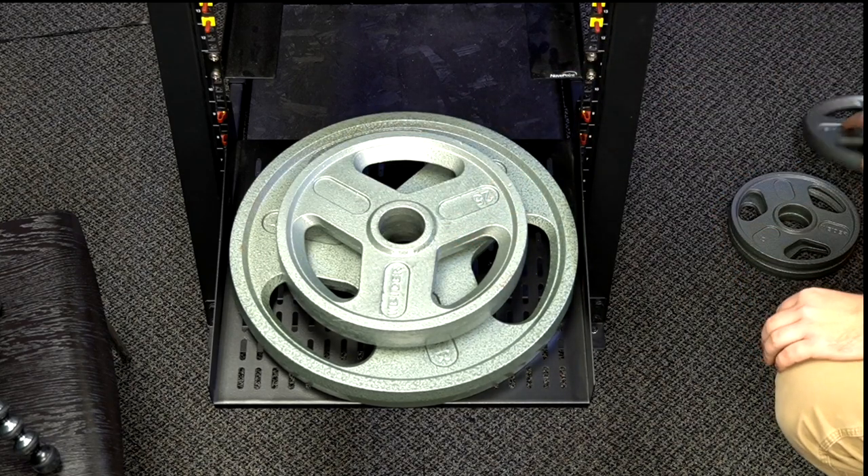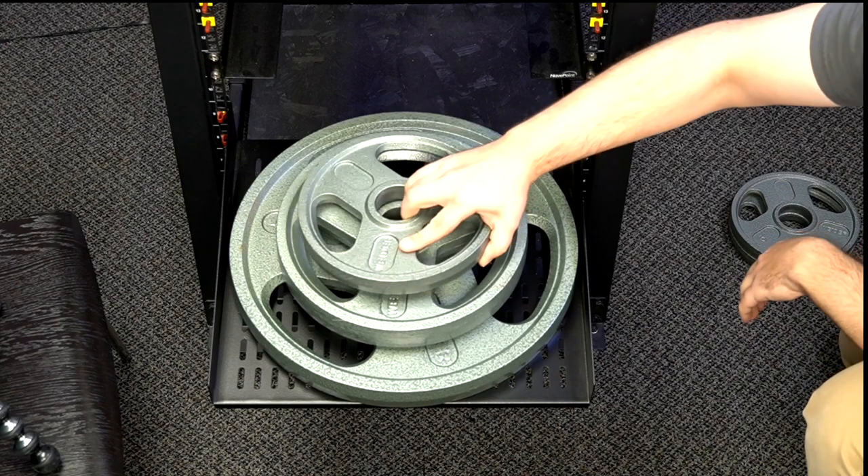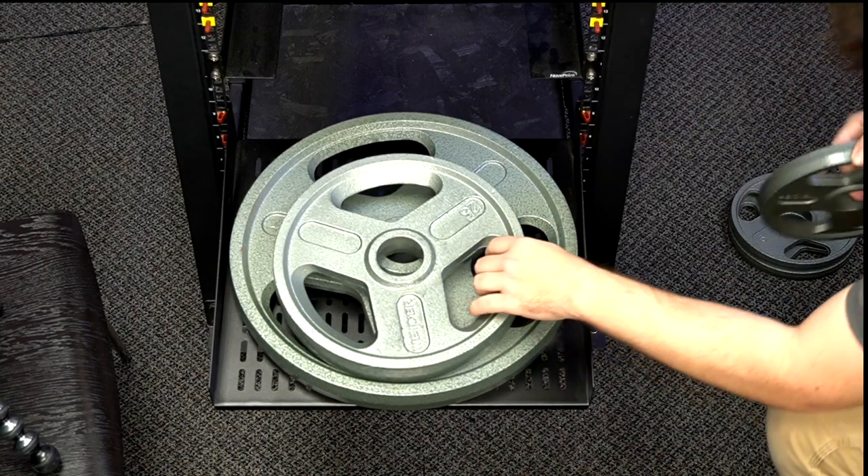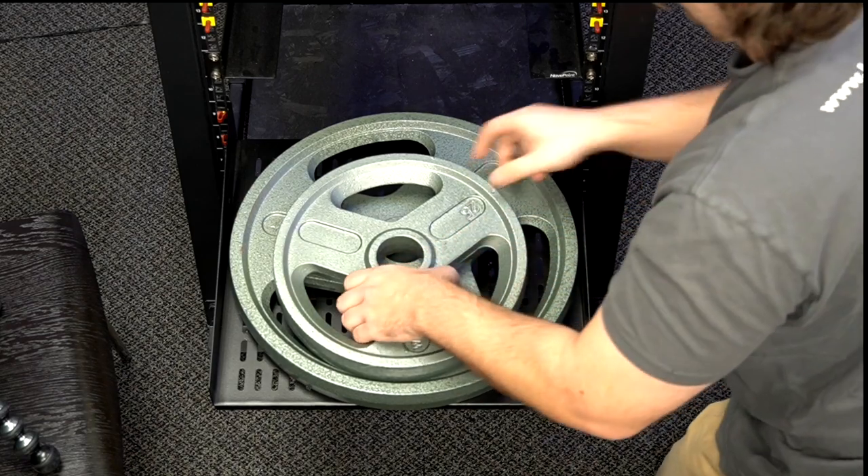Hold on — stick something in a hole so they don't slide down. Put the 10 on it. The rack studs are reaching their limit.